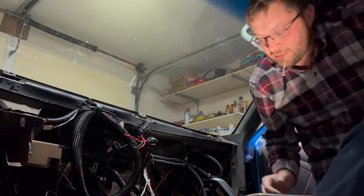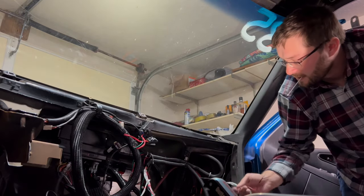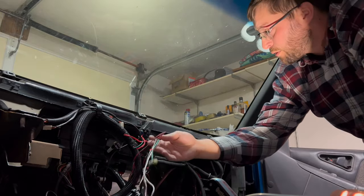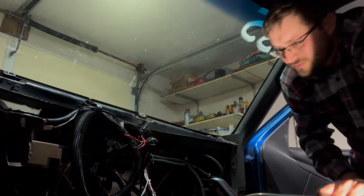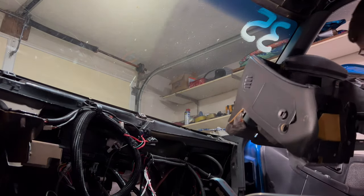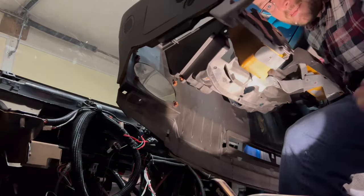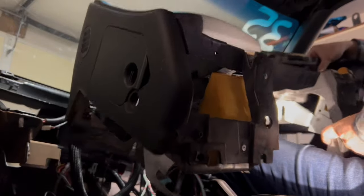It's time to put the dash in. Got all this situated the way I want it, all the necessary wires run and tucked up. Let's put the dash in. Good thing about this truck — this dash is factory but extremely light.